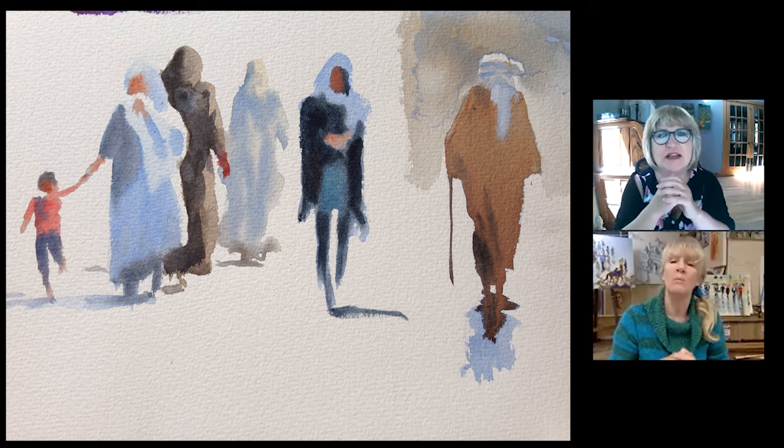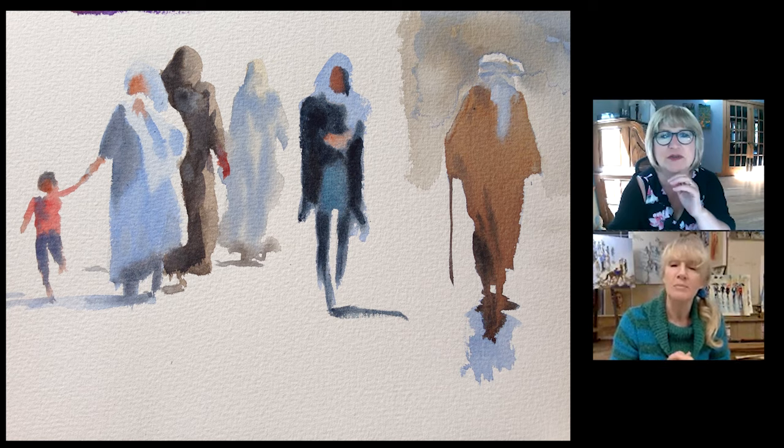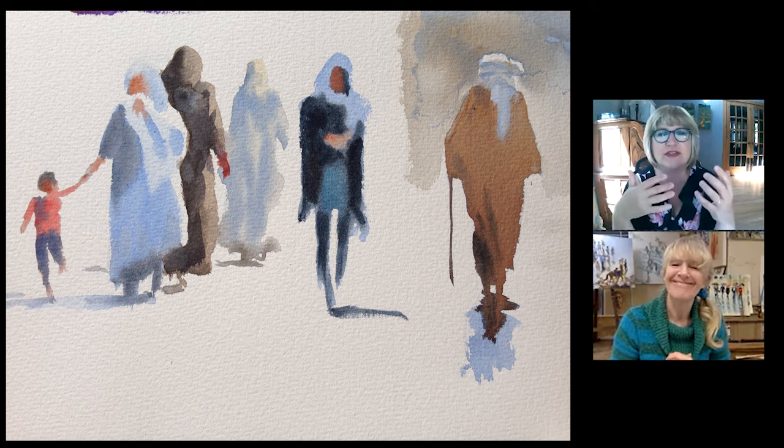I love this shadowy person in the middle — the folds of the robe, it's just gorgeous. There's no details, no face, no hands or anything, but you know exactly what it is. It's just so lovely, so well done.